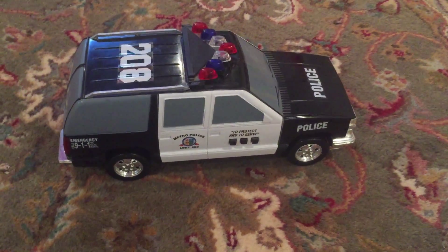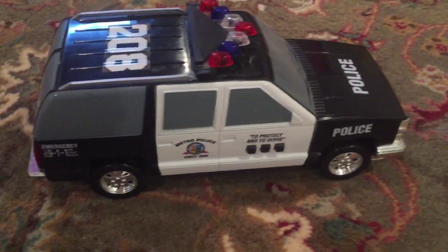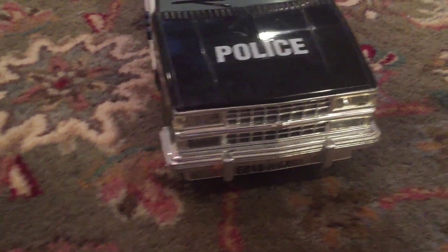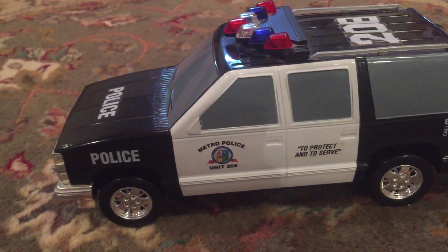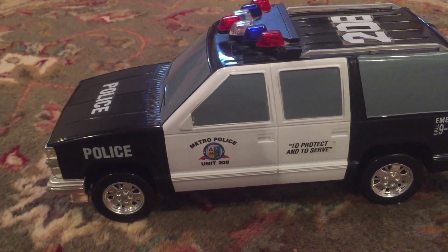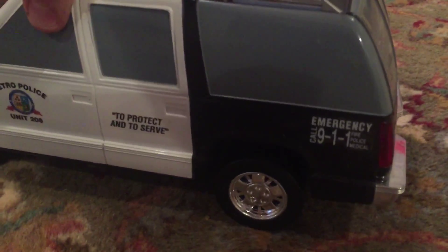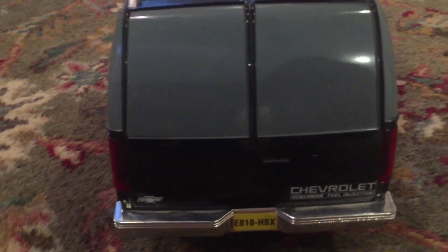We've got a Funrise 1994 Chevrolet Suburban police car — a police SUV. It's got the lights up top, working lights in the front, decals that say 'protect and serve,' Metro Police Unit 208, an Emergency 911 sticker, and the Chevrolet Suburban branding.